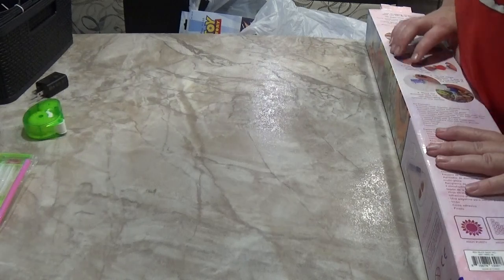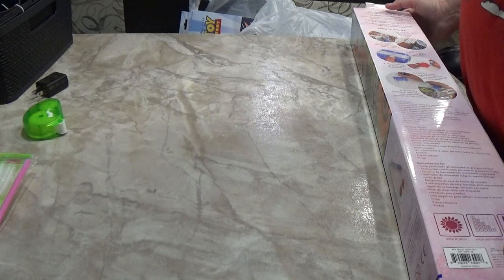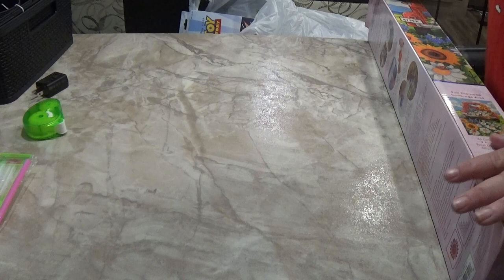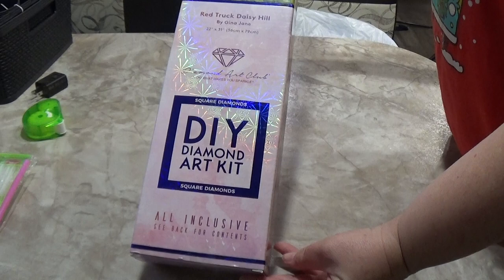Hello everyone and welcome back to Crafting with Me. Today I am doing an unboxing of a diamond painting that I got at Joann's. It was 30% off and the one I got is Red Truck Daisy Hill.